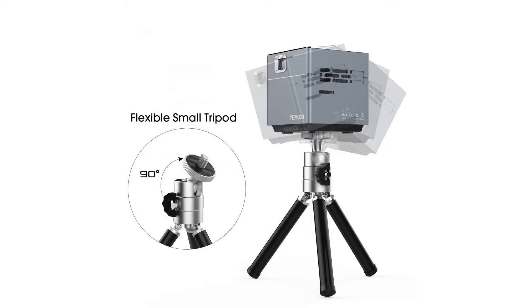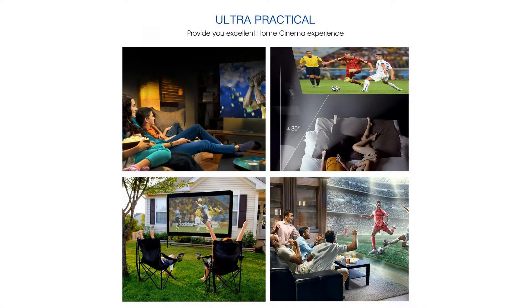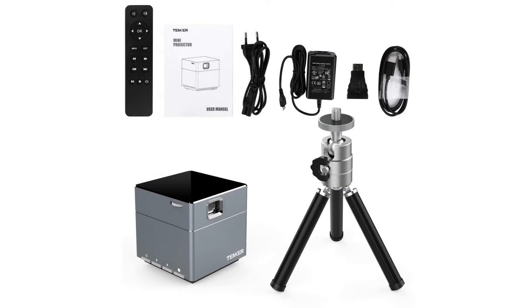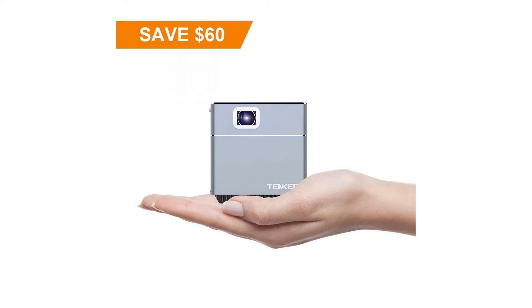With a lifespan of 30,000 hours, transform your surroundings into mind-boggling cinema. The Tenker S6 Projector is supplied with DLP Core Part Optical Technology from Texas Instruments, which creates razor-sharp pictures and amazing videos with incredible color and brightness.